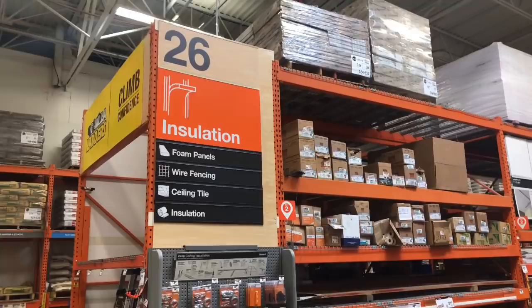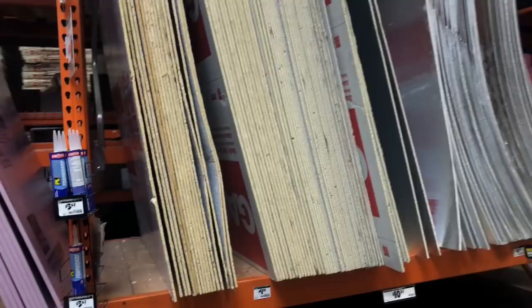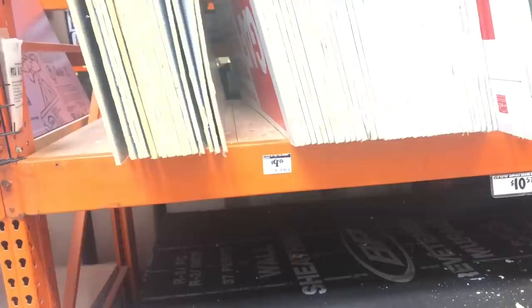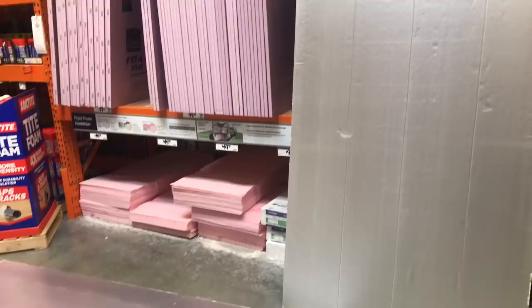I purchased the installation foam board from Home Depot for about $9.95. It's eight feet tall, so I had the associates cut it in half so I could fit it in my car. I used this versus traditional foam board because it's extremely heavy duty and much thicker than the foam board at Dollar Tree, and I'll have lots remaining for future projects.